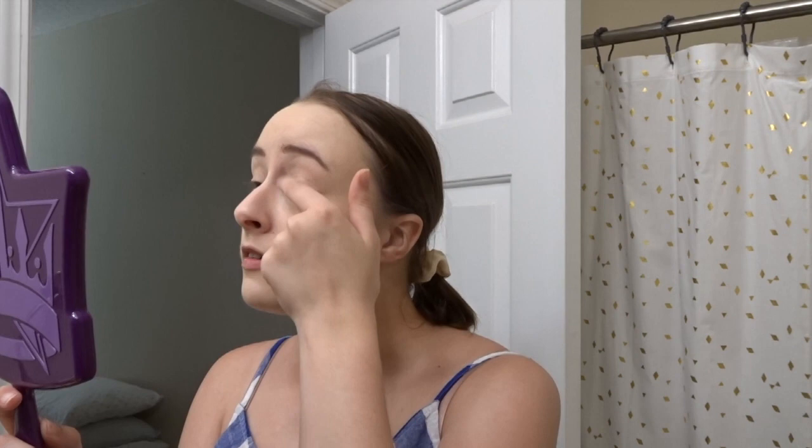Next is the eyes. For my eyes, I like to use the Morphe eyelid primer. It comes in a little tube and I just put a tiny bit on my finger — really all you need — and rub it all around your eyelid. I put the cap back on so it doesn't dry out, because right now I'm broke and I don't want to have to buy another one because it's dried out.